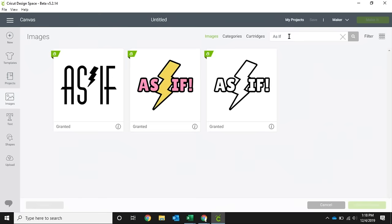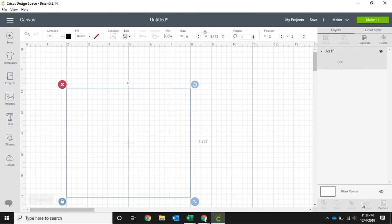We're going to search 'as if' and we have these fun 'as if' designs — we all know that the 80s and 90s are making a big old comeback. So we're going to click on this one and hit insert image.